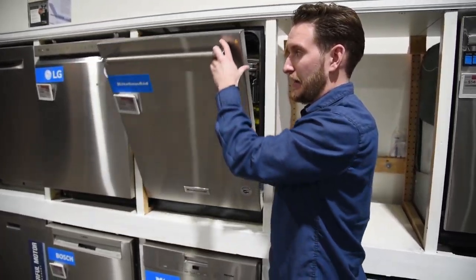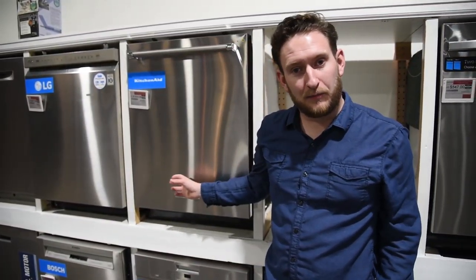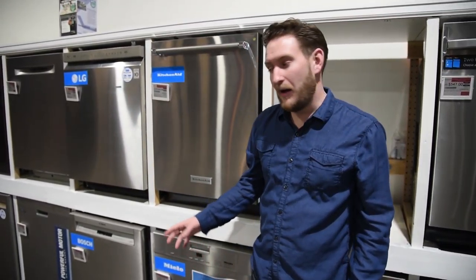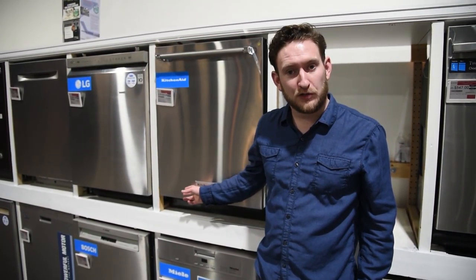Put it on a hot cycle — that's going to help break apart old detergent. It'll also help if you have a hard food disposal in your dishwasher, depending on the model. It'll help clean out the gunk that builds up in there.